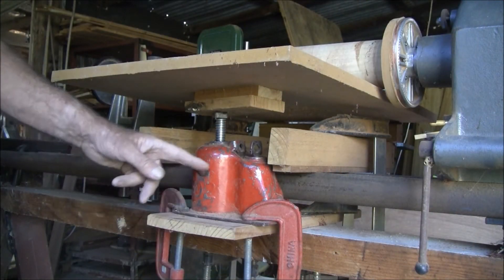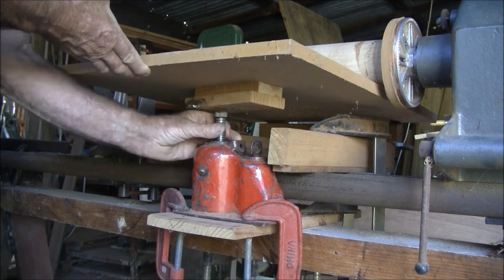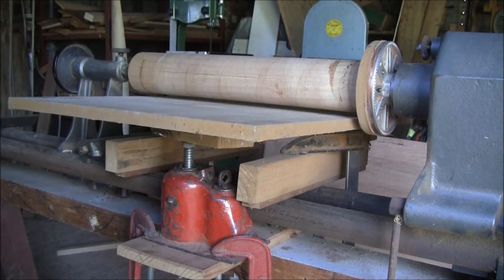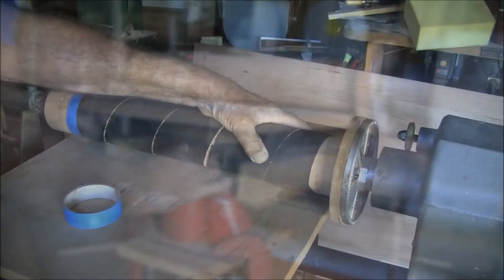I've used a car jack to control the rise and fall of the table, just because it was lying about. I don't use the hydraulic part of the jack — I just use the screw piece in the center. You could use a turnbuckle, or a screw from a clamp would be good.